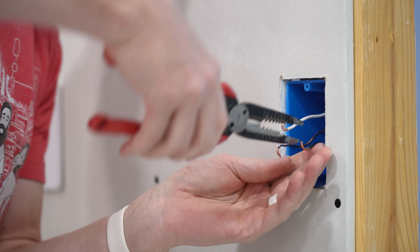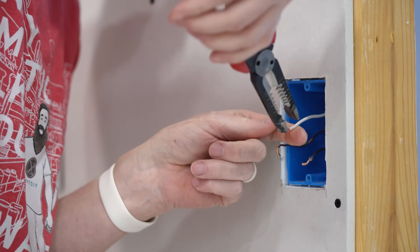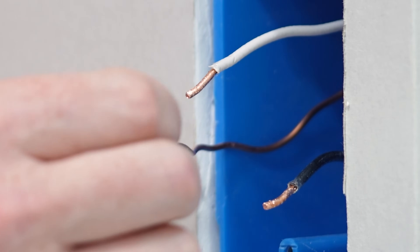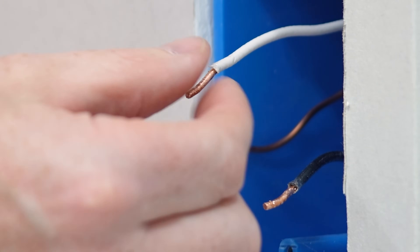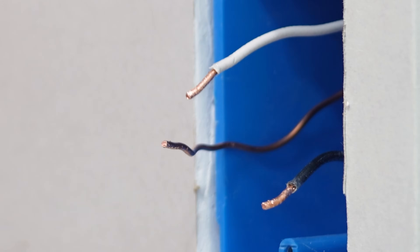I'm going to use my lineman's pliers to straighten these out and see what we get. Now I can evaluate — these are a little mangled, but you can determine for yourself if you think this needs to be snipped and stripped or if you can just work with them as is. At this point let's walk through the three different options that you've got.